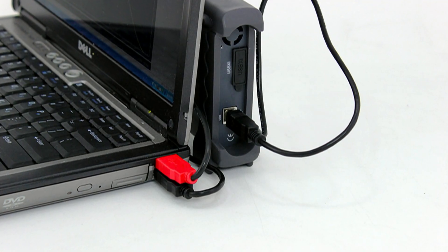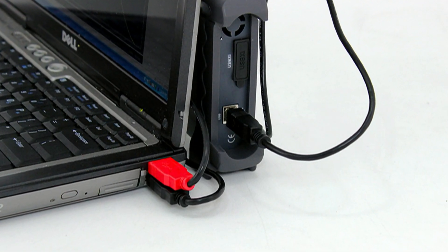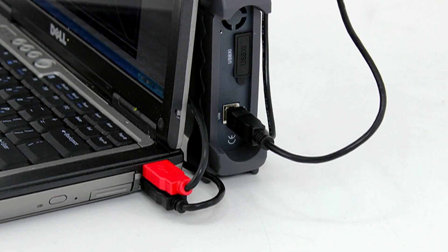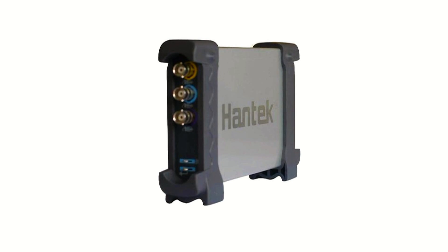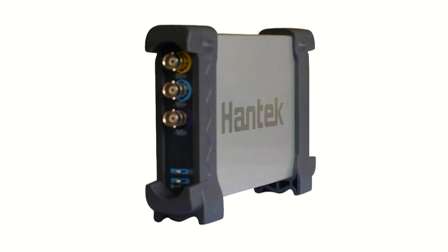These oscilloscopes are powered by your computer's USB port, so you don't need an external power source. USB oscilloscopes are compact, lightweight, and portable. Couple your oscilloscope with a laptop and enjoy the benefits of a handheld oscilloscope at a much lower price.